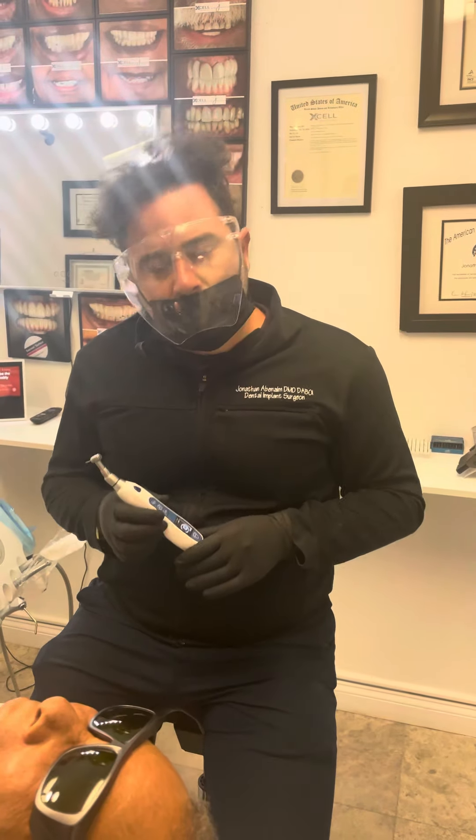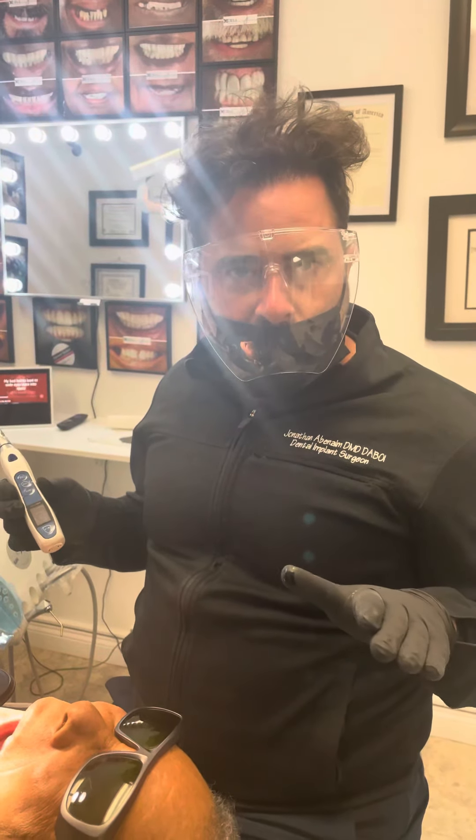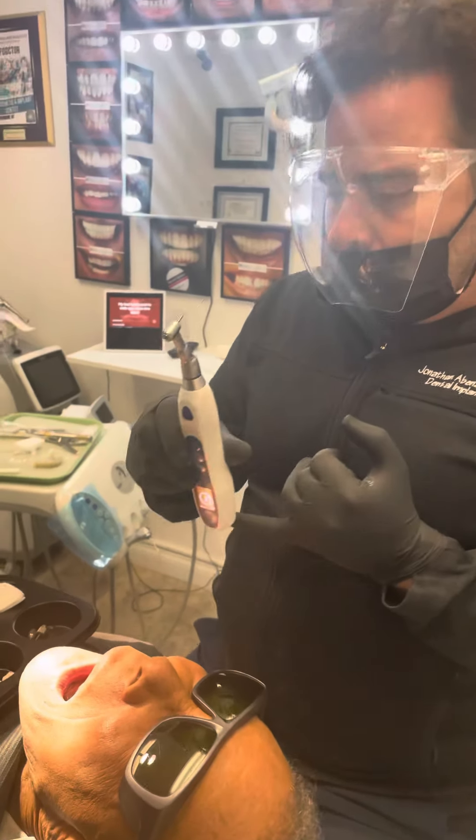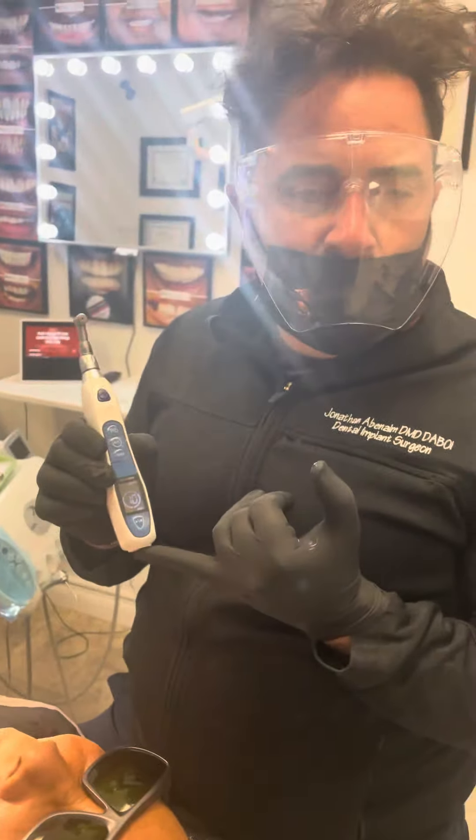I just want to show you guys how we insert a Powerball arch. We're using this amazing Megatorque that was given to me by Megagen — the Isaac Kawiel — so thank you so much. The first thing we do is we set it to 10.